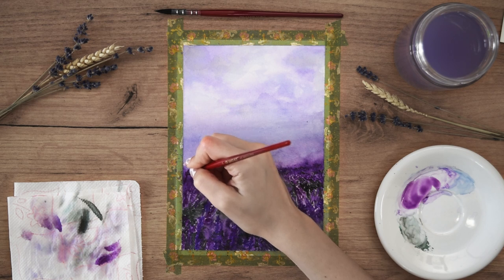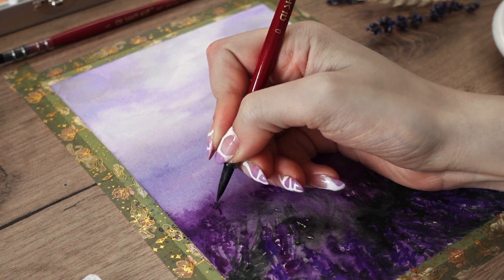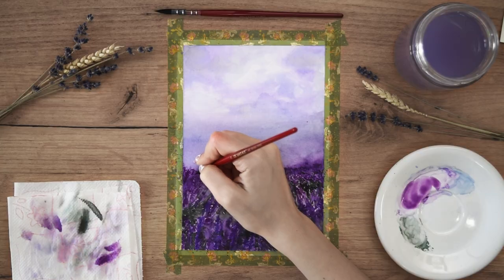After everything is dry I'm adding one more layer of details to bring back some of the texture, again doing simple lines and round shapes.